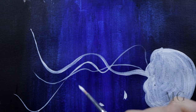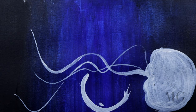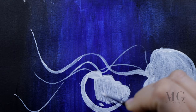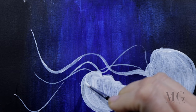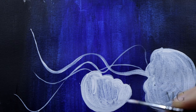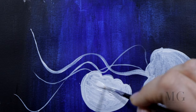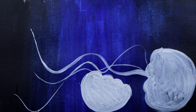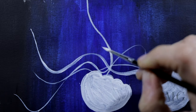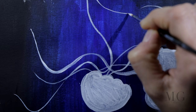For my second jellyfish I'm putting the markers first and then I'll sketch it. It doesn't have to be a perfect round shape because jellyfishes are not a perfect semi-circle. I'm doing the same thing as the first one — filling it all in with white and positioning the tentacles the same way.